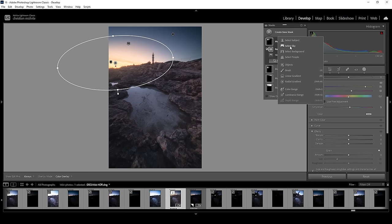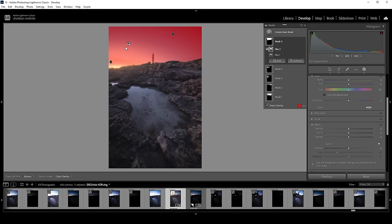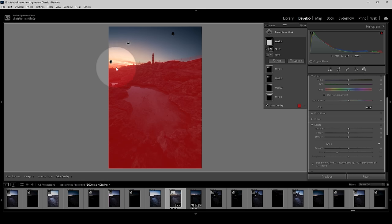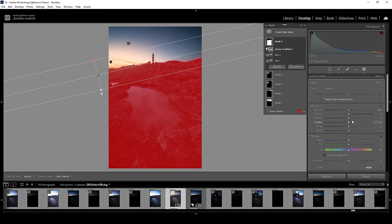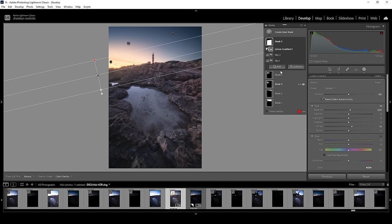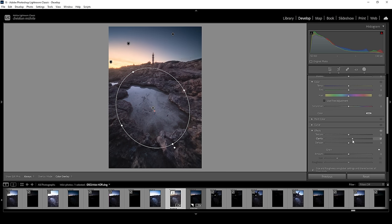Let's work on the foreground. I'm using another sky selection mask to get the edge right, using the intersect mask with select sky trick from before. But of course we want to affect the foreground, so I'm going to invert this mask. We do have a little bit of those clouds selected as well, so I'll subtract and choose a linear gradient to take off the top part of the selection. In here, to make the landscape a little brighter, I'm going to bring up the exposure a little bit and also introduce some whites for more contrast. Then I want to create a radial gradient for that puddle in the center, simply raising the clarity just to make it pop.